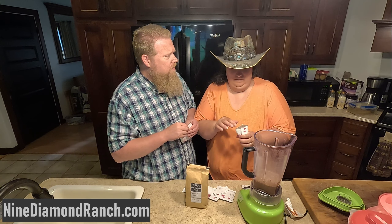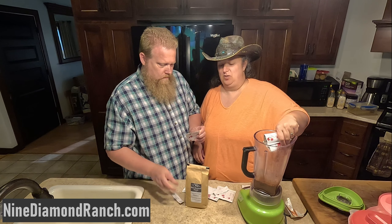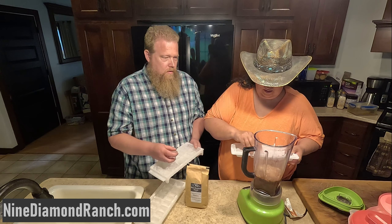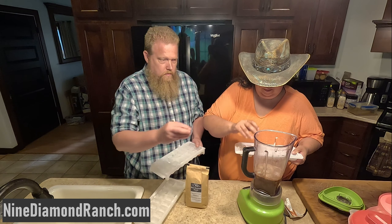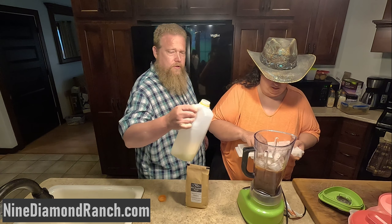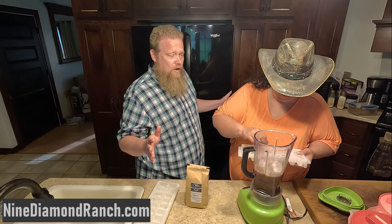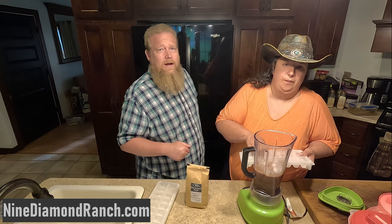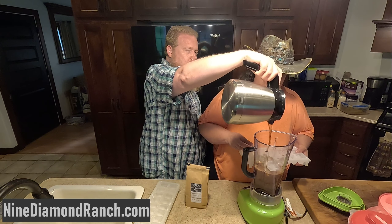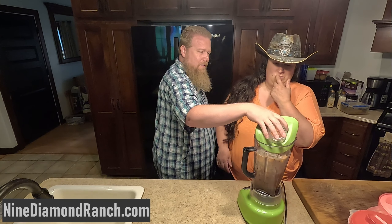Does it melt? What does it do? It mixes and dissolves — that's the word I was looking for. And I'm gonna add a little bit of milk just because we want to. You gotta brew the coffee and we're gonna put that in on top of the ice. You gotta put a lid on it. Ooh!